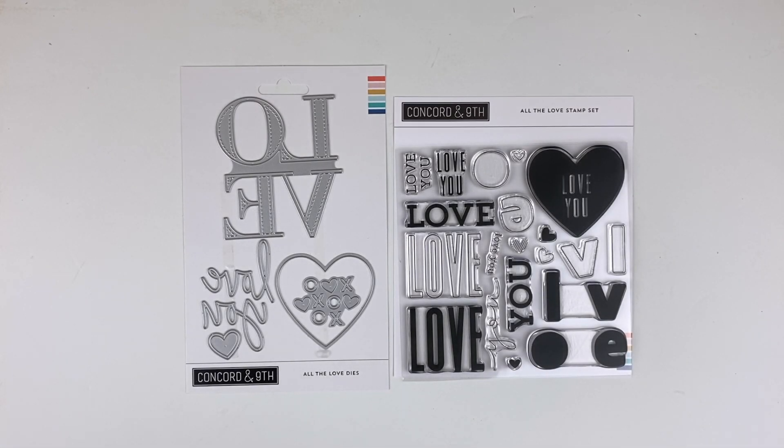This is the All the Love bundle — it comes with the stamp set and dies. This is the latest edition in their 'All the' collection. Previously they've released All the Hellos, All the Birthdays, All the Marys, All the Thanks, and now All the Love. I love this graphic set and the way they put their words and fonts together. This is one of my favorite collections from Concord and 9th, and All the Love might be my very favorite to date.